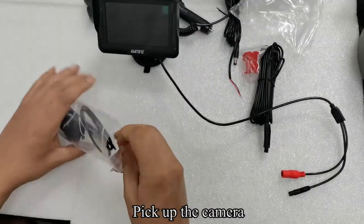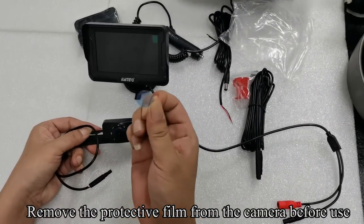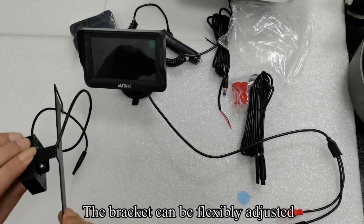Pick up the camera. Remove the protective film from the camera before use. The camera bracket can be flexibly adjusted.